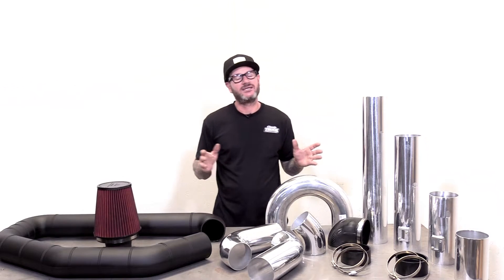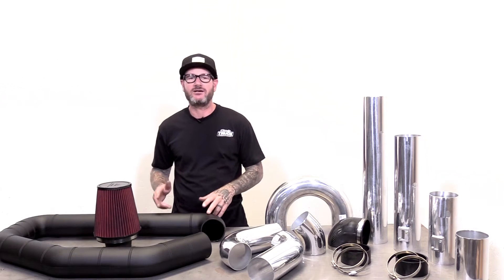Hi, I'm Jason Scudelieri with CPP, and anytime you do an LS swap, you're going to need an air intake system.